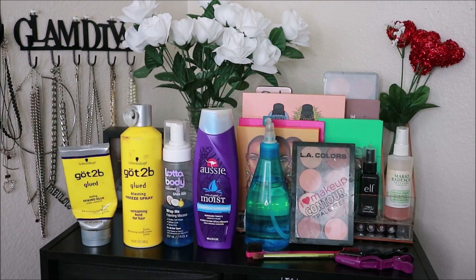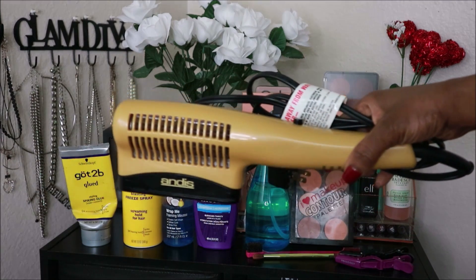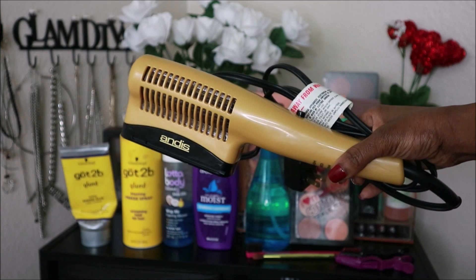These are the products that you will need, or something in this family, to achieve the style that I'm going to be showing you guys.